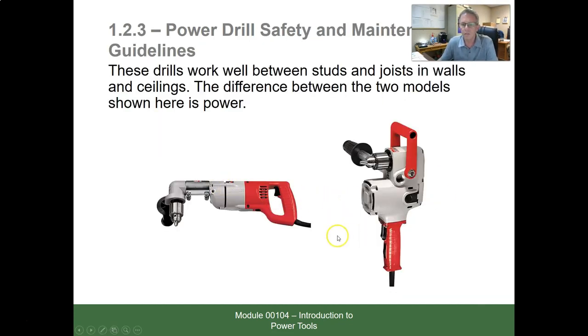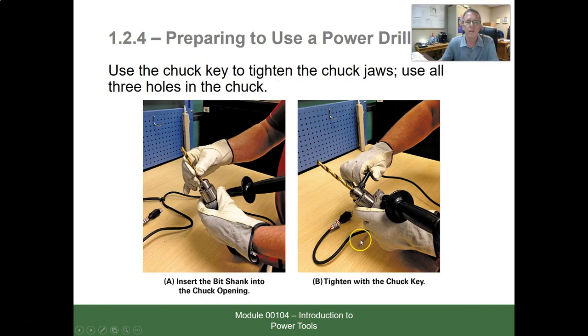Here's a sidewinder drill and one with a more powerful motor — you can tell by its bigger frame and case, and it has two auxiliary handles. These drills work well between studs and in walls and ceilings. The difference between models is the amount of power; these are big drills that can really hurt you, so hold on and be ready. The sidewinder is used because it can fit into narrow spaces where a straight drill may not.